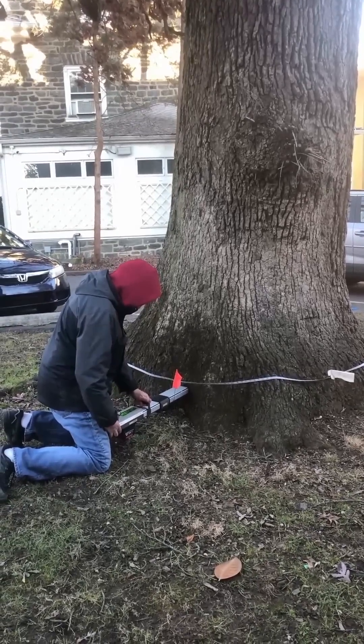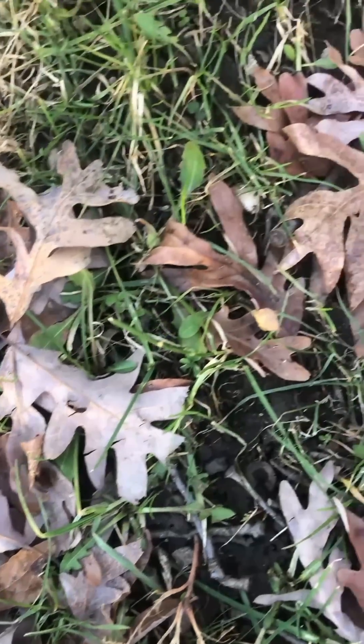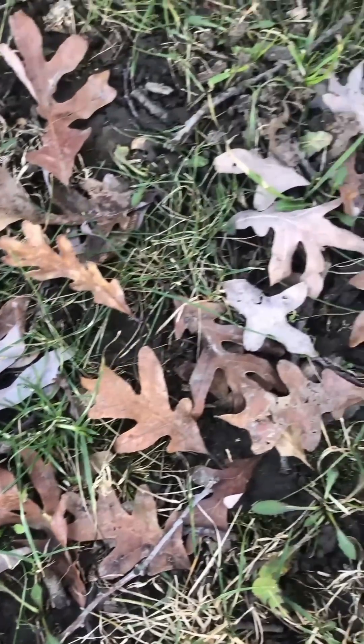Essentially what this means is that there's just not enough strong wood remaining to keep this tree standing for a while, and we sadly had to recommend that it be cut down and replaced with three new white oaks.